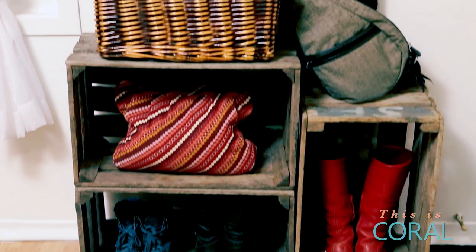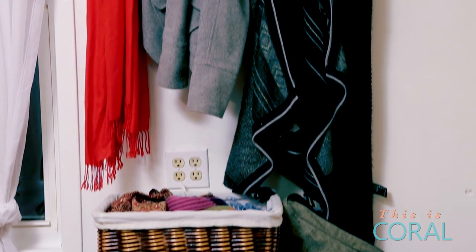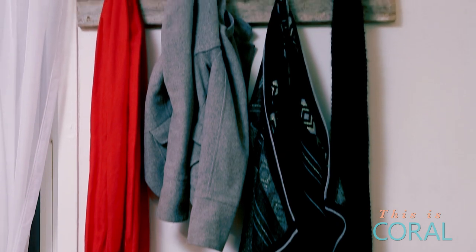So the milk crates were $60, the hooks were $2, and the barn board was free. So the whole thing came together for just $62.